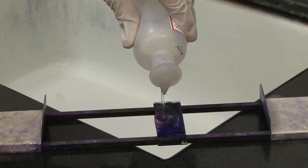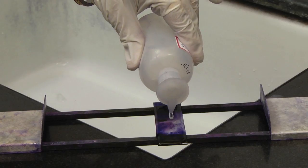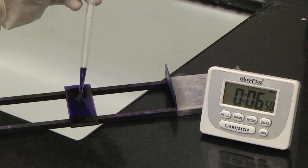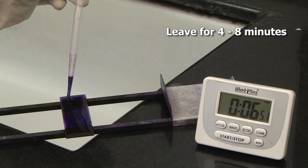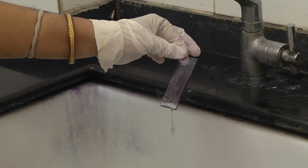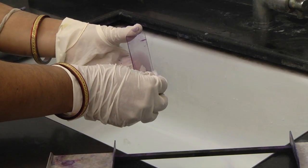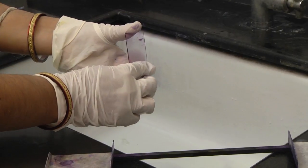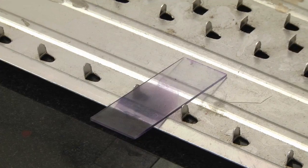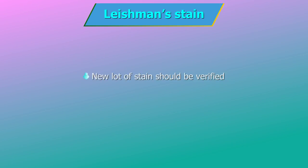Then add 12–15 drops of buffered distilled water using a disposable dropper. Mix thoroughly. Leave for 4–8 minutes. Then wash off with clean water. Wipe the back of the slide with clean cotton to prevent stain deposits which can hamper the reading of the slide.